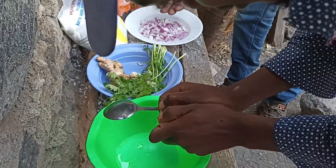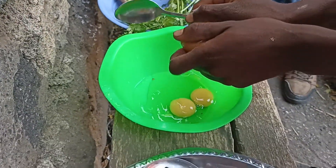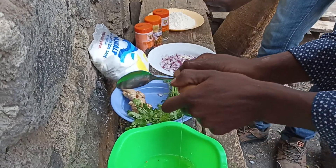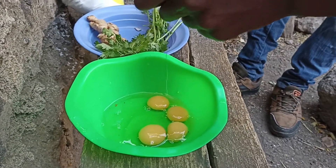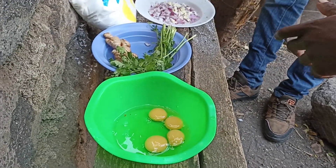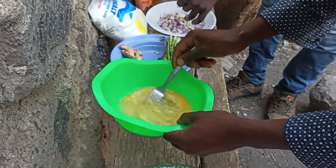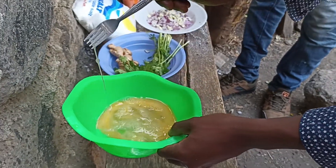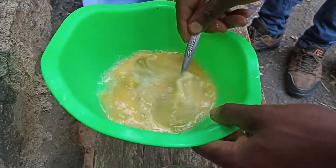This is how we chop the onions. This is how we break the eggs. You stir them until they are done with a fork, until they become fine. Those are four eggs.